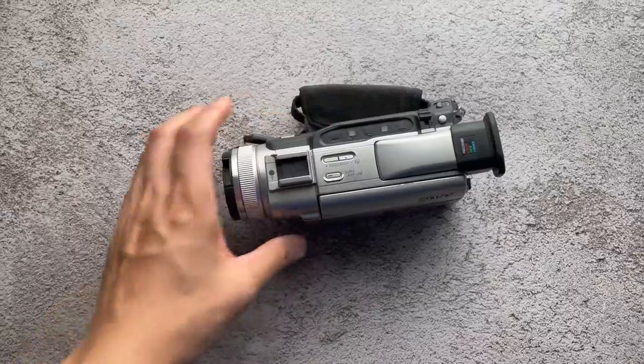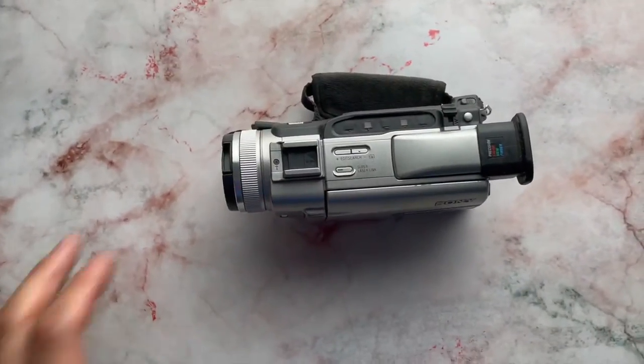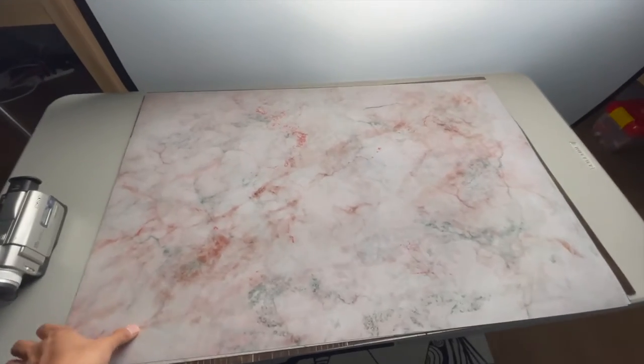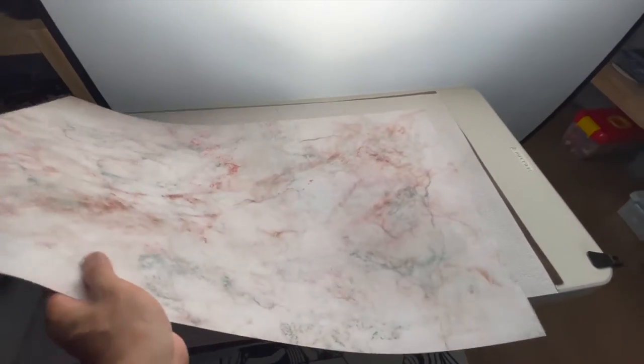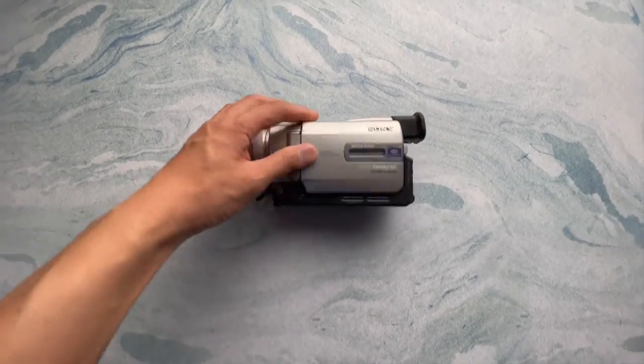I'm talking about this — watch this. Whoop! Now a totally different background. Look at that, isn't that cool? Let's do that again. Whoop! Ta-da! So look at this — let me go wide here. Look at this paper, it's actually double-sided. Look at that — isn't that awesome?